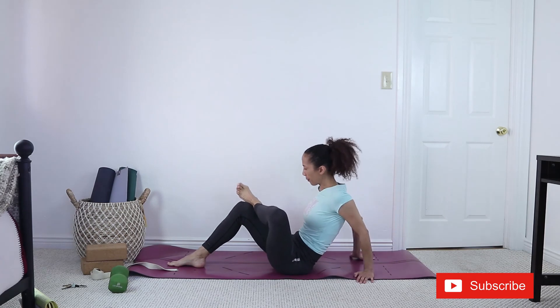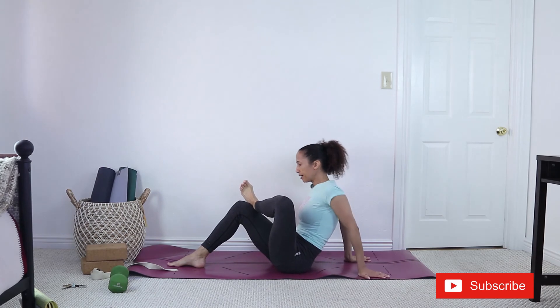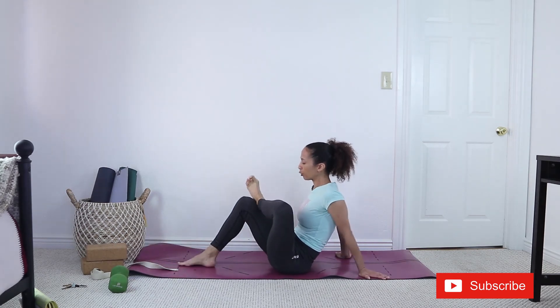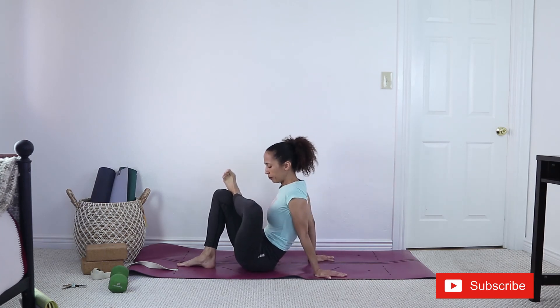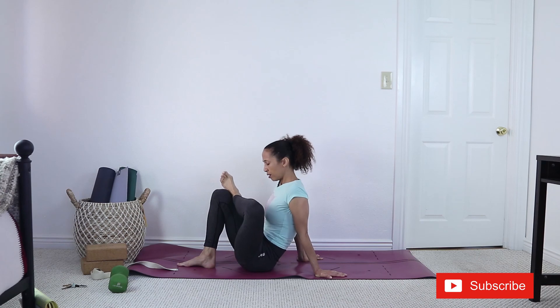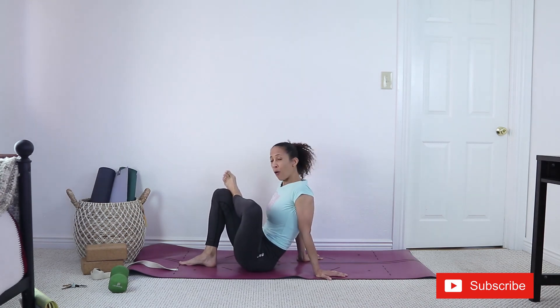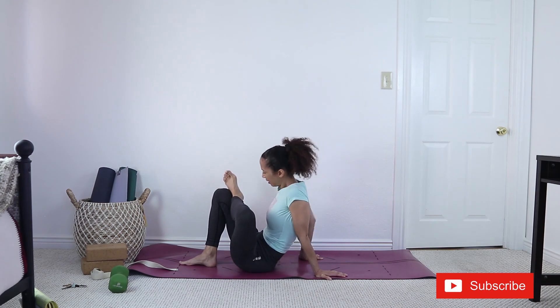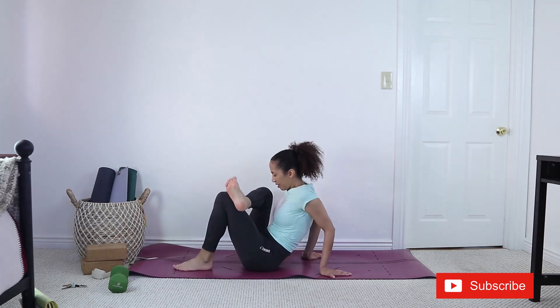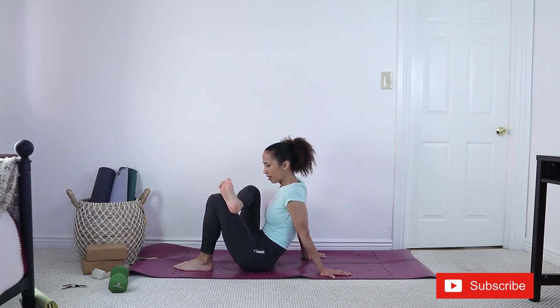We did the figure four earlier, so let's do it together. Make sure you flex this ankle. The outer leg can be as far as you want — obviously the closer, the more intense the stretch. You can bring the foot closer, then scoop the hips as close to the foot as possible. If your knee wants to come to your shoulder, try to move it away, pushing your chest forward.